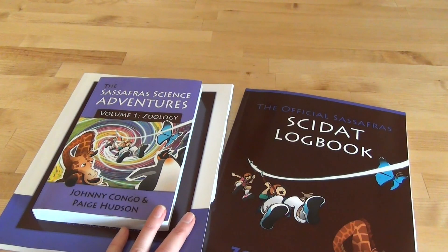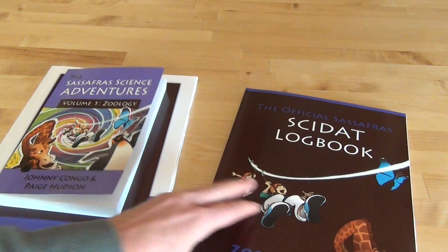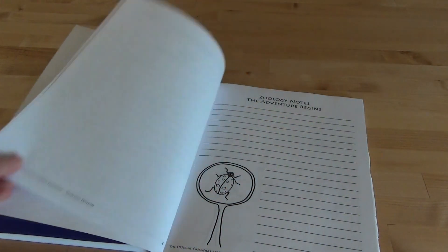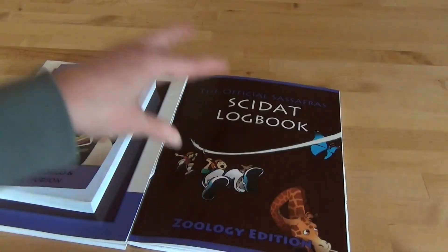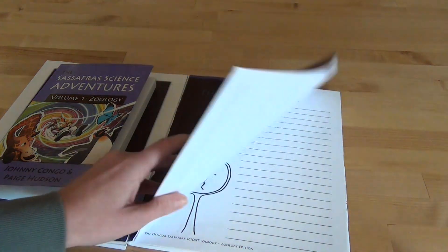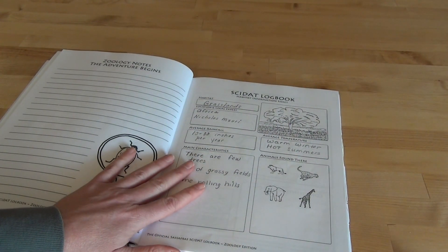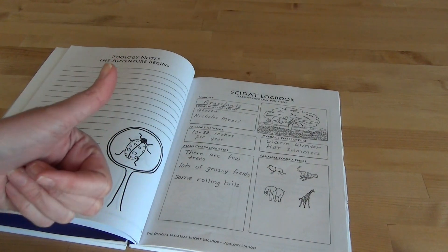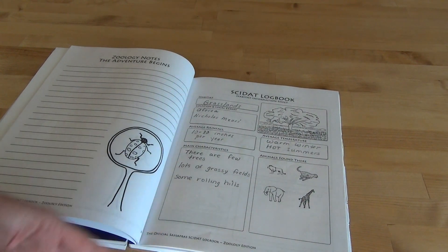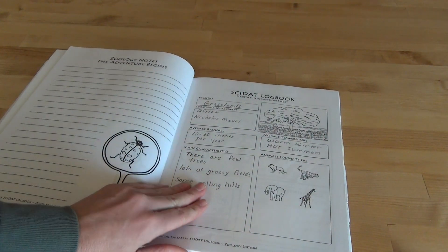We've really enjoyed this and had a lot of fun. Every time you read your chapter, you follow the instructions in the teacher's manual and then enter some things in your SCIDAT logbook. This is where I probably would not purchase this book again at this age. I think it would be better for a student who either really likes to write a lot or is an older student expected to write more.